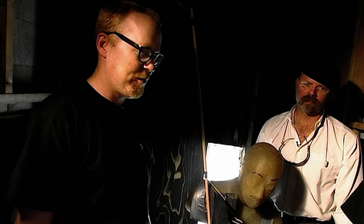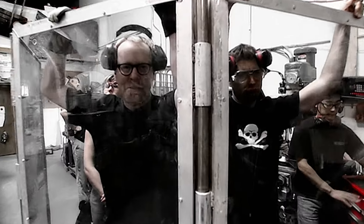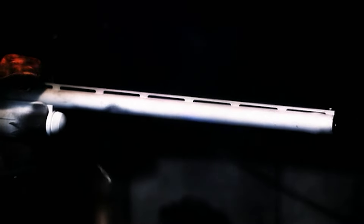Adam said he didn't want to count his chickens before they hatched, but thought they might end up revisiting this one. Well, those chickens have now hatched, and they're coming home to roost.